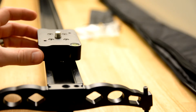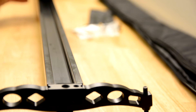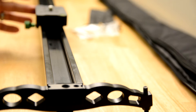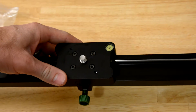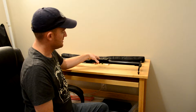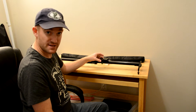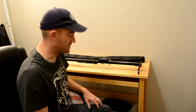You've got your track dolly slider right here that slides very smoothly. It has four bearings in here that slide very smoothly up and down the track. You have a bubble level right here so you know that you're level. And you've also got this knob here that you can adjust to tighten it down for transport or if you don't want the camera moving anywhere.